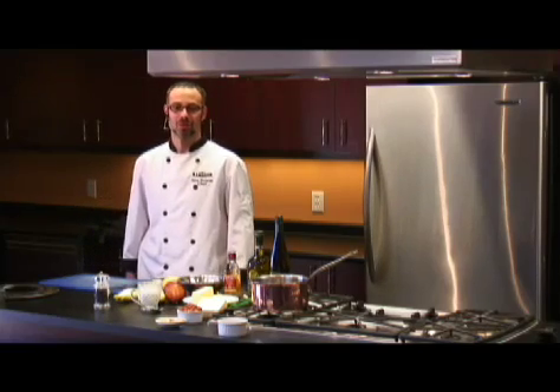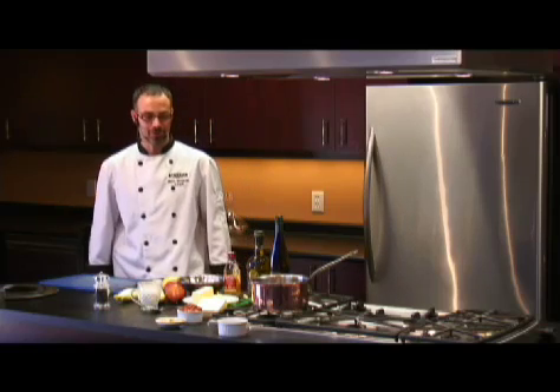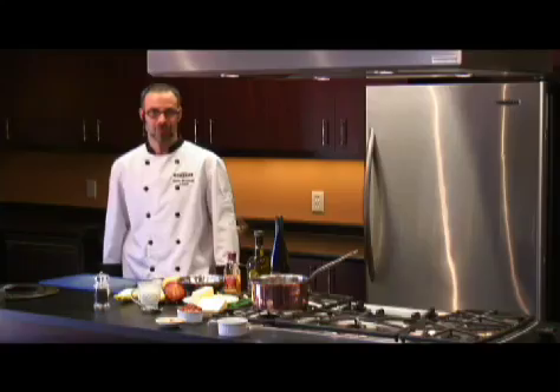Hi there, I'm Jason Wartzman. I'm the corporate chef at Bothwell Cheese in Manitoba. Today I'm going to be preparing for you a Belgian endive and pear salad with a warm aged cheddar dressing.